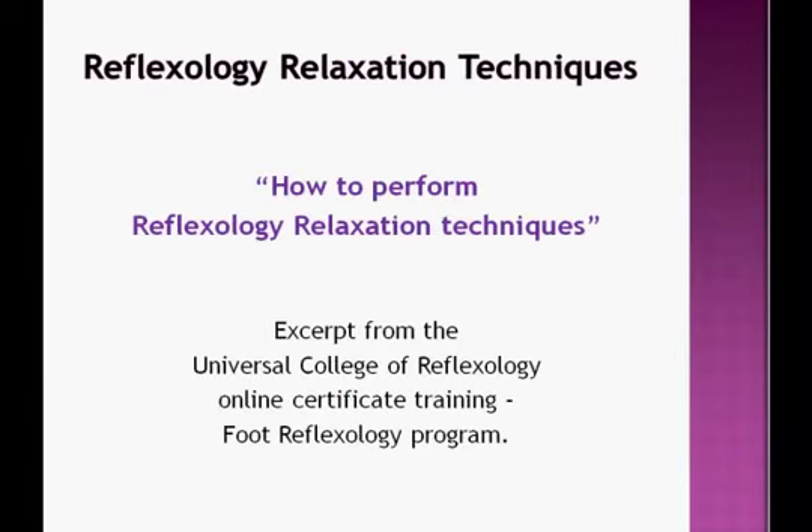The following is an excerpt from our Reflexology Relaxation Techniques videos in our online training program. This is a section on how to perform Reflexology Relaxation Techniques, which will teach you some of the basics that we use here at the college. Please enjoy.